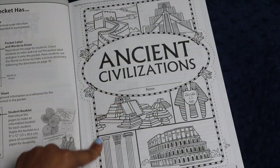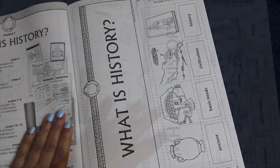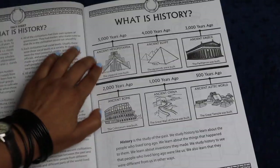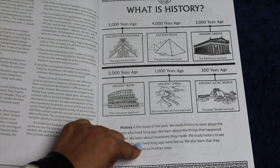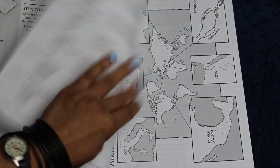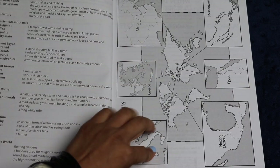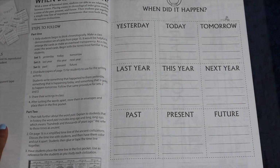The very first reproducible page they include is Ancient Civilizations, which works for all of the pockets. The What is History section is more general, and it places the six other units on a timeline so the students get an idea of what Ancient History is all about. There's a little introduction, pocket activities with vocab words, a teacher answer key, and a map of Ancient Civilizations to show where those civilizations actually were.